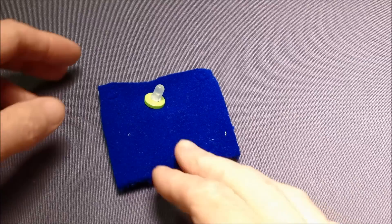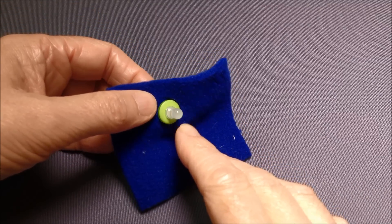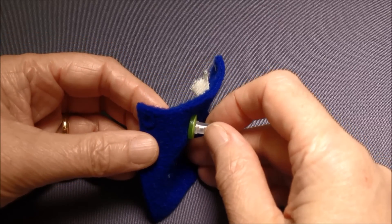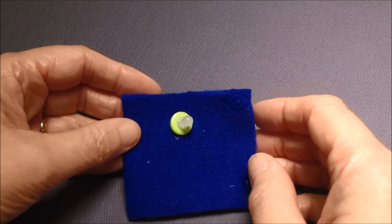On this sample, the hole that the legs of the LED make in the fabric is hidden by a button. The legs are poked through the button and thrown to the back of the fabric where they are stitched into place.